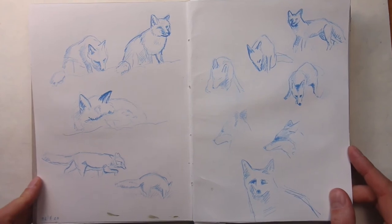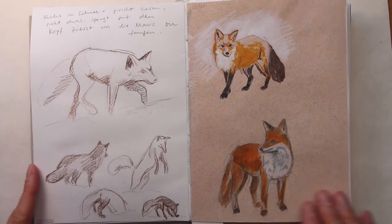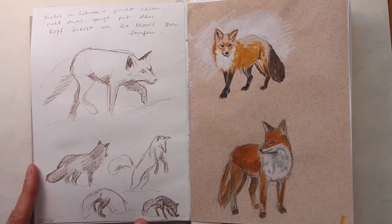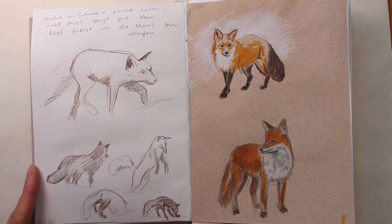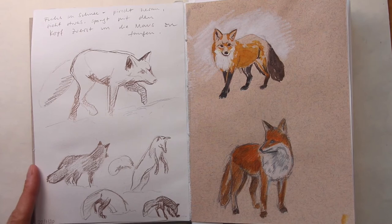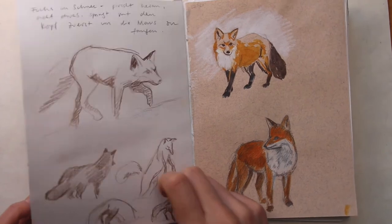Here are more quick fox studies — one page with sketches only and then another page. Apparently foxes can hear mice under the snow cover, so they make these funny-looking jumps and go with their head first into deep snow. I tried to sketch this process here. It's not easy to draw moving targets, but luckily if you have a documentary on, you can rewind and pause for a bit. I'm still training to draw these scenes directly without pausing too much — drawing from life, so to speak. This is really hard, but I feel it's very, very rewarding.